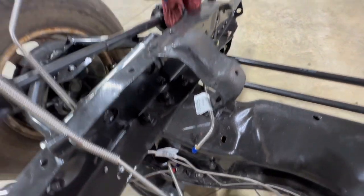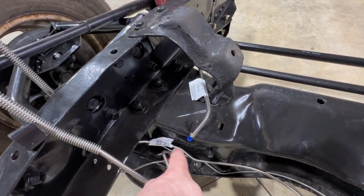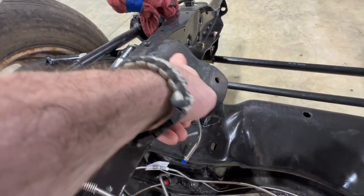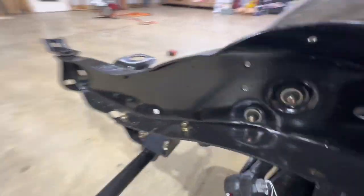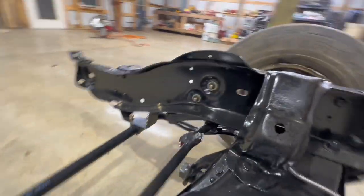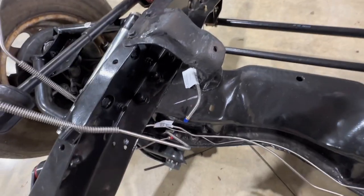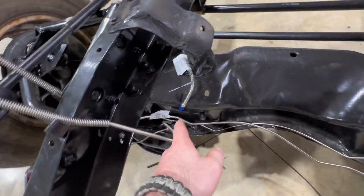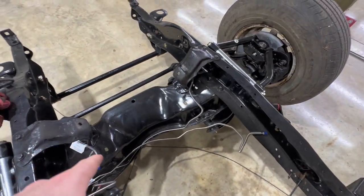We have a T that comes down for the front brake lines — it comes around the outside of the frame, runs in, and we'll have a T right here running to the front. Then we run across, up and over to the front on the other side. It routes around the front cross member, ties into the front, and then we'll go to soft lines, which I also have. The same thing on the driver's side, and the rear brake line will just come down, tie in with a union, and run to the rear.